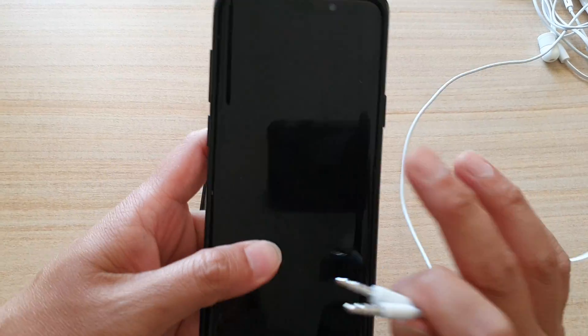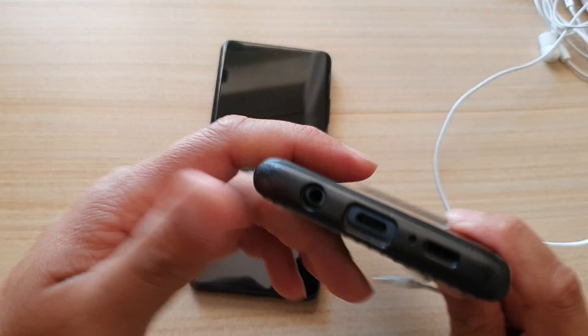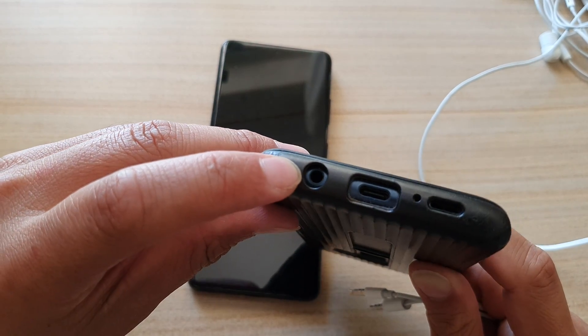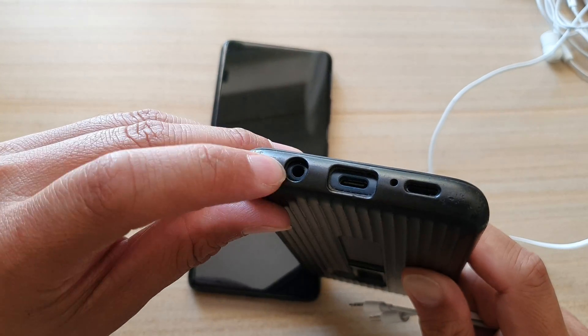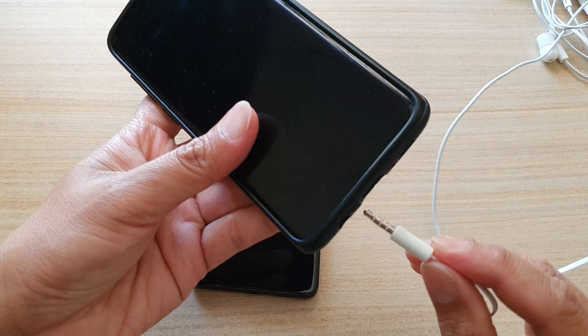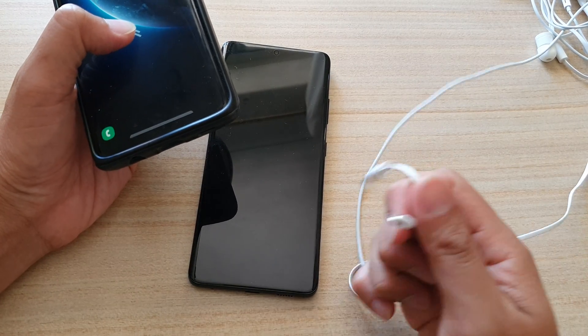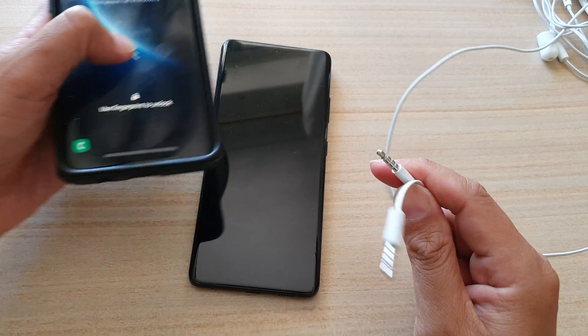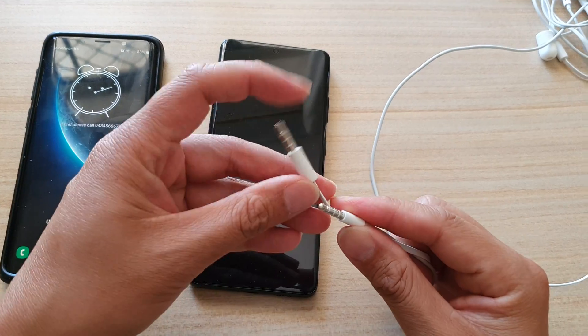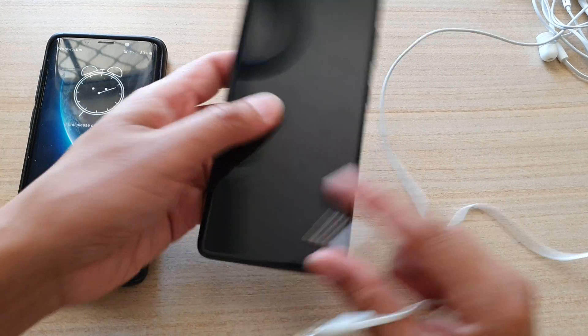This is my Galaxy S9, and before it has a headphone jack — the same as the Galaxy S10. They do have a 3.5 millimeter headphone jack where you can simply plug it in. Now if you still have earphones that still have this 3.5mm connector, then the best way for you to use them is...